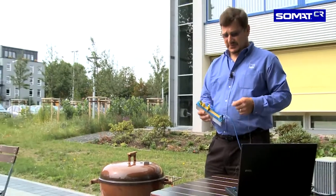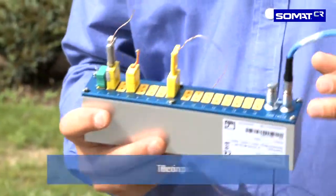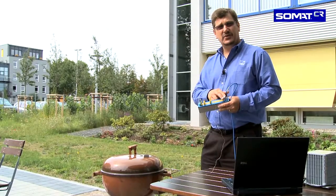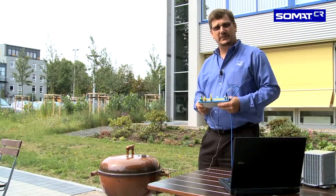The SOMAT-CR is the first in a new range of products from HBM designed to work with CAN interfaces. This thermocouple unit can carry 16 thermocouples, this type K. T's and J's are also available. This device can be daisy chained into a system with up to 15 of these into the EDAC, so you could have 250 plus channels per CAN interface.